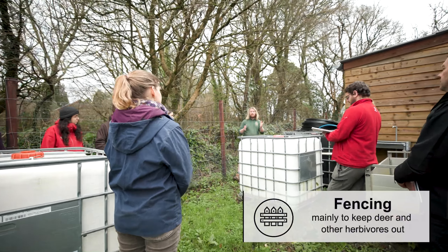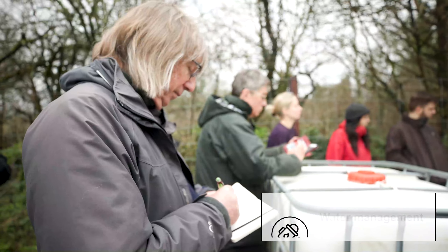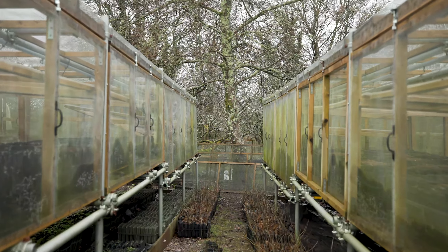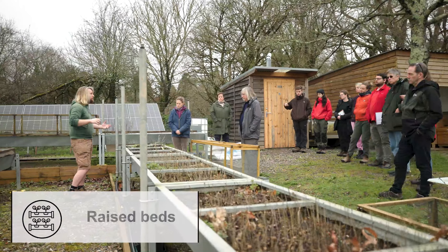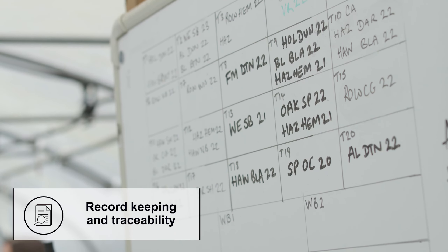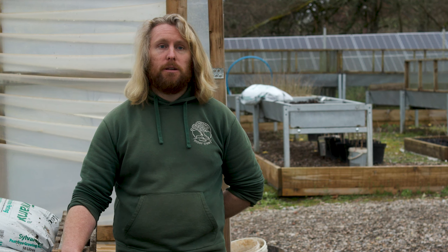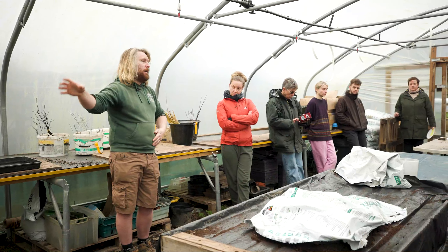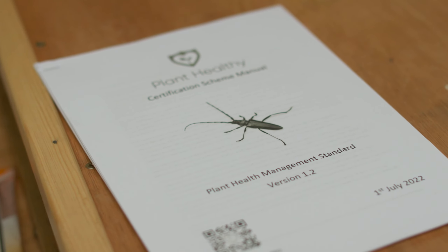We'll be looking at everything from fencing to water collection, how we grow things off the ground and away from soil-blown pests, raised troughs which we grow seeds in, and how we risk assess what needs to be addressed as a biosecurity risk and what doesn't. For a small nursery like a community tree nursery, it's a very low-cost approach to being biosecure.